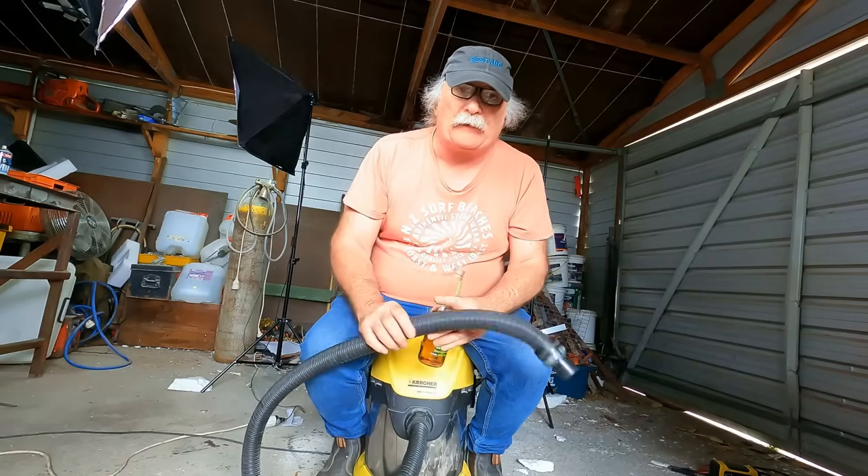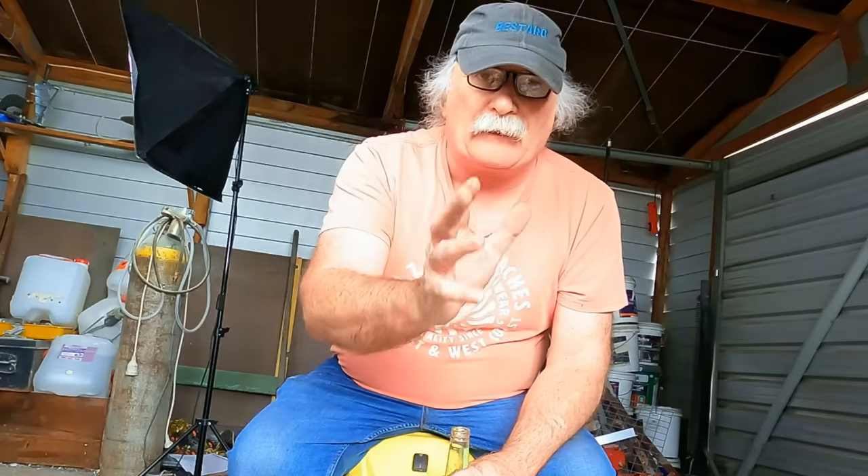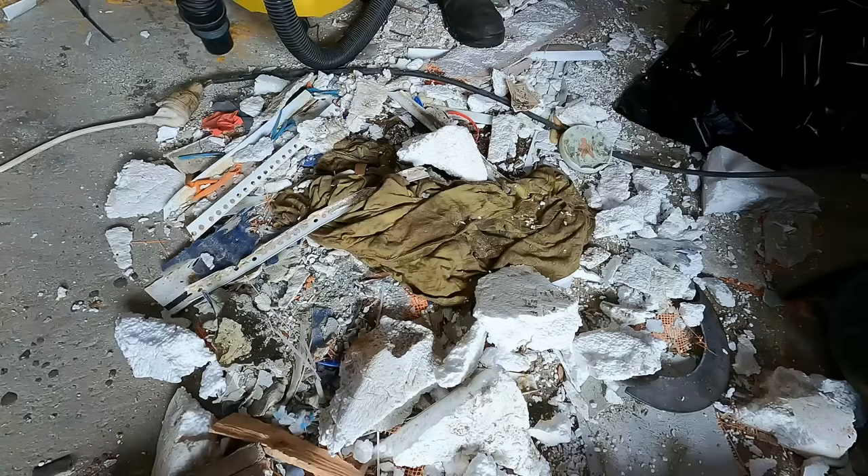G'day my friends! The other day I bought one of these Karcher shop vacs. They reckon this thing will suck up almost anything. But let's see exactly how much this thing will suck up.